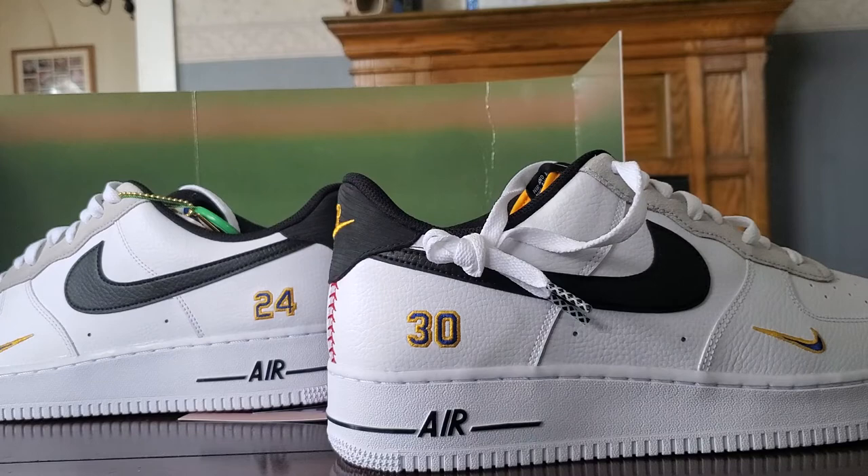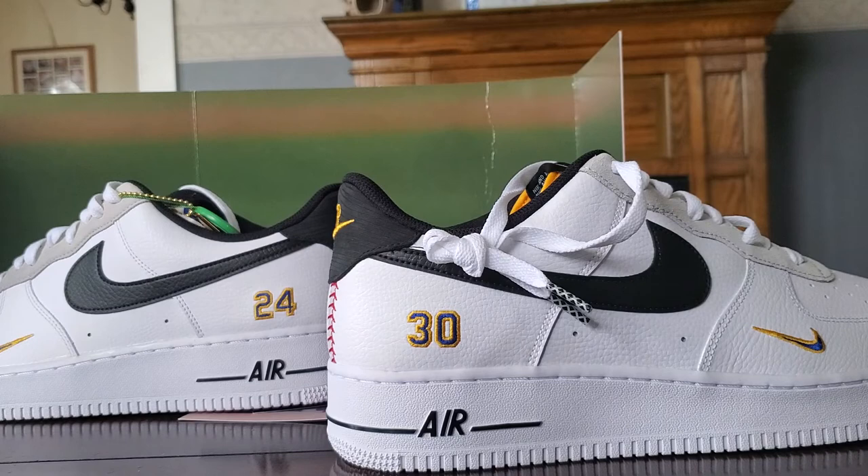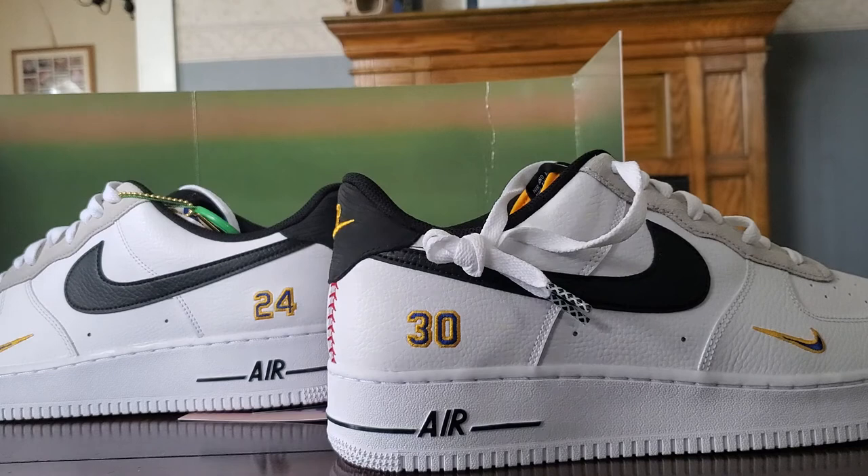I just wanted everyone to unbox these with me and share my experience with them. If you enjoyed the video, like it and subscribe if you enjoy my content. If you want to see more shoe unboxings, just let me know in the comments. Give me some feedback — that's always much appreciated. I hope you all have a fantastic rest of your day. Peace out!